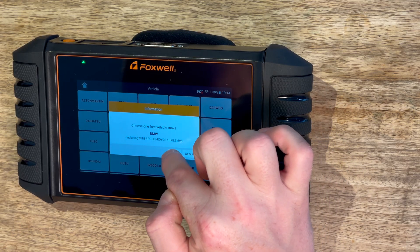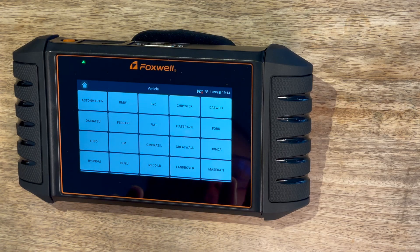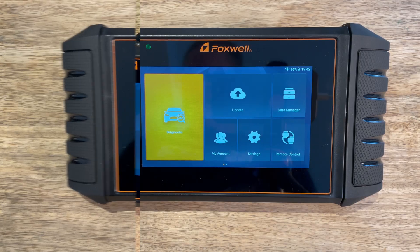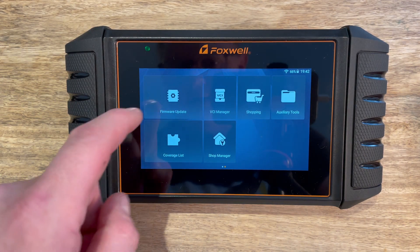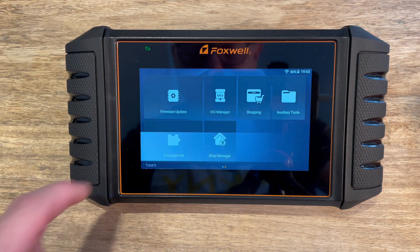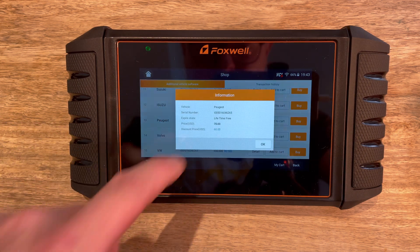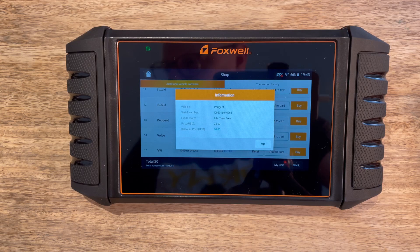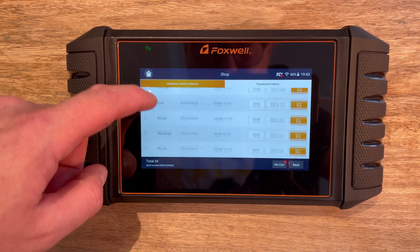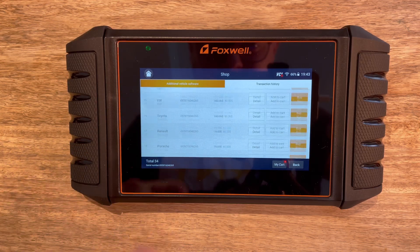It looks like you get one manufacturer when you set up, and then you can always select more. One of the great features of this unit is the cheaper upfront cost because you're not purchasing software for all manufacturers. So I've picked Mini, but if you go and buy another car - say a Peugeot - you can buy that software separately and get free lifetime upgrades as part of it. It's a super cost-effective solution, and I think that's really useful for a DIY-er like me.